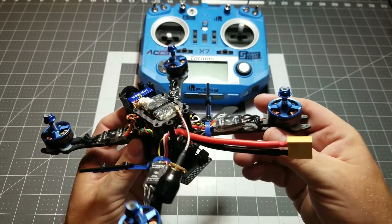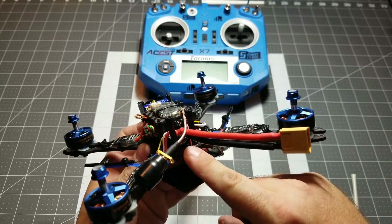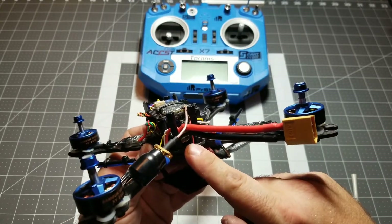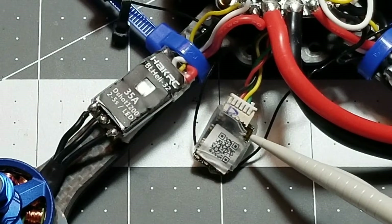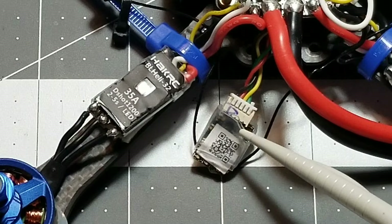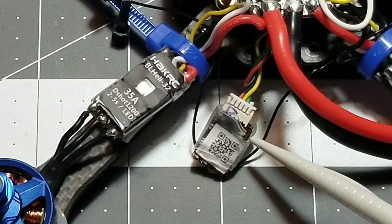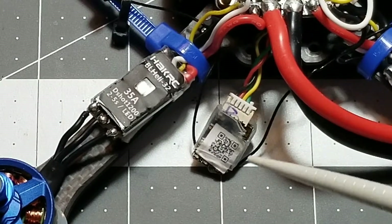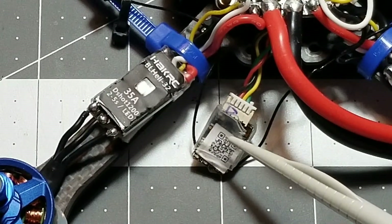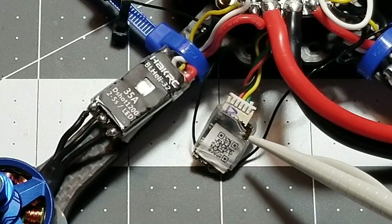The easiest thing to do is to have your receiver pulled out so you can go ahead and gain access to the bind button. If you look right here in the corner, there is a little tiny button. You can see where I cut the heat shrink back just enough to be able to gain access. This is your bind button. Also, this button is a function button that will change the receiver from S-Bus to PPM mode. It is important to know that.